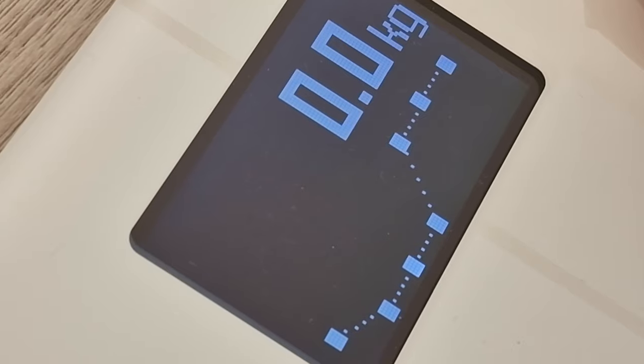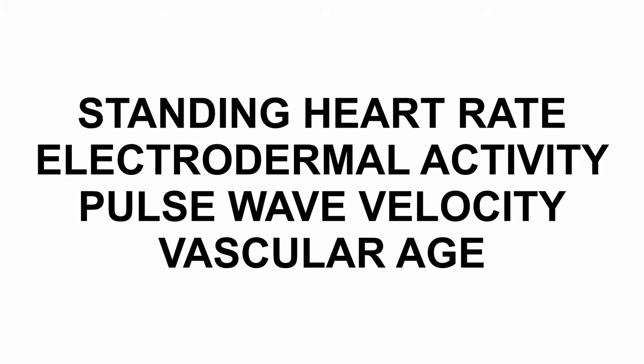When you stand on the scale, it shows you the weight and a graph showing the change over time, then the body weight composition in percentage — your muscle mass, fat mass, water mass, and bone mass. Then it measures your standing heart rate, your electrodermal activity, pulse wave velocity, and your vascular age, which I'll get to in a second.